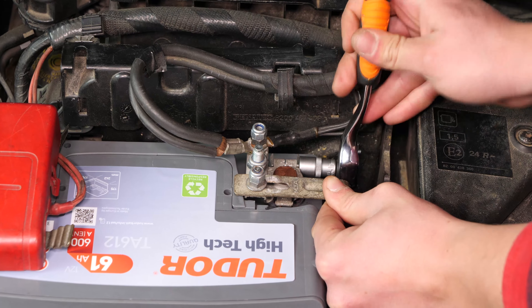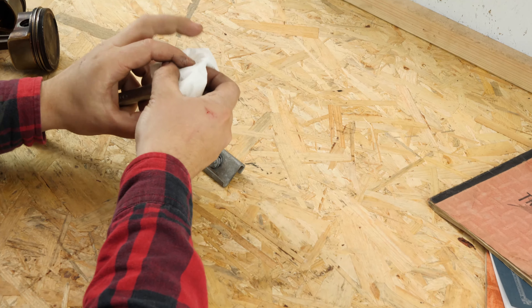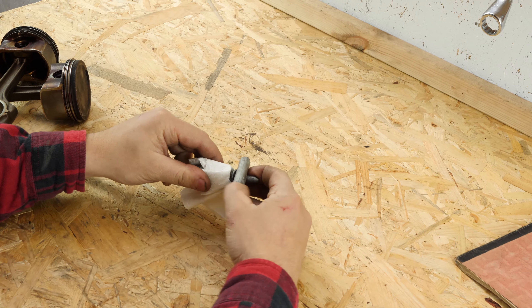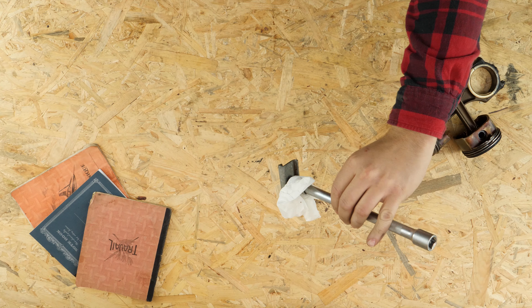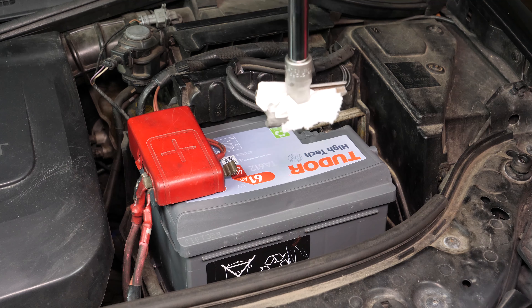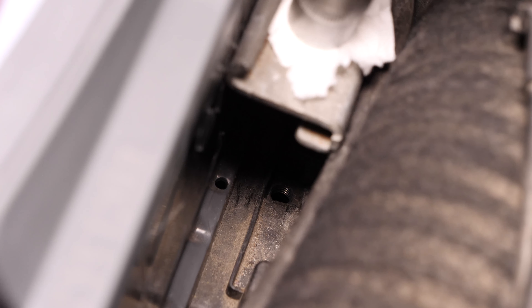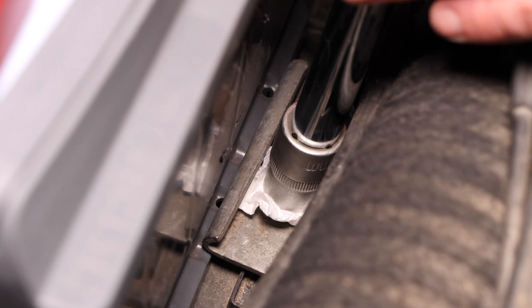Si no sigues este consejo, será complicado volver a colocar la placa que sostiene la batería. Toma un trozo de papel de cocina y dóblalo cuatro veces. Ponlo sobre el casquillo y luego introduce la cabeza del perno en el casquillo: ¡se sujeta solo! Utilizando únicamente el alargador, ahora puedes volver a atornillar la placa. Vuélvela a meter delicadamente, empujando ligeramente la batería para volver a ponerla en posición. Comienza con la mano y, en el momento de terminar, introduce la llave de carraca en el alargador, bloquea todo y después retira el papel de cocina. ¡Operación terminada!